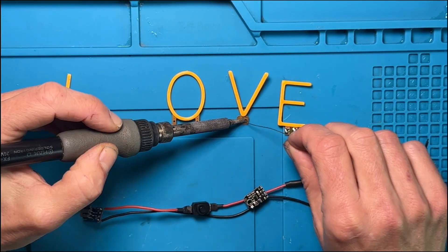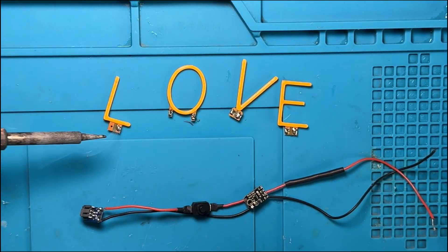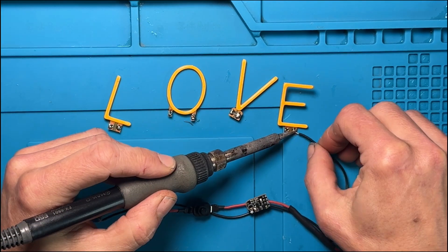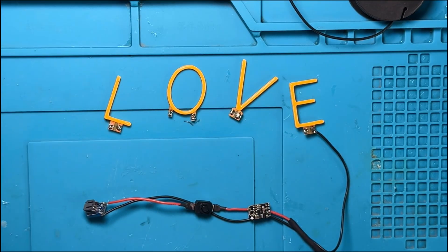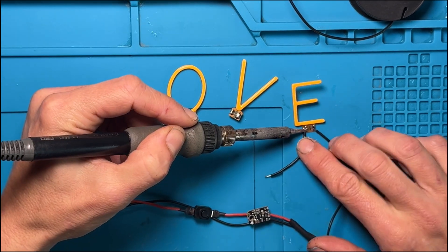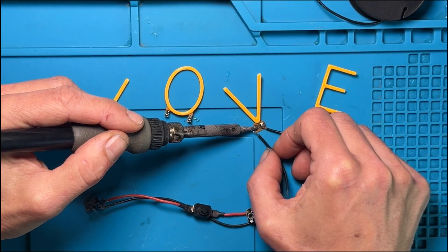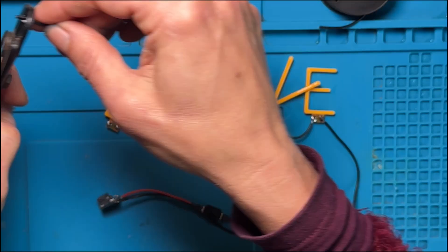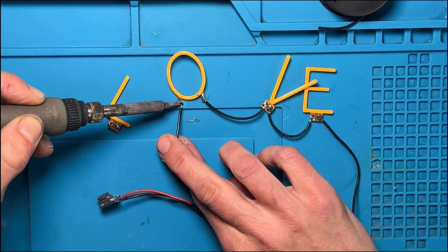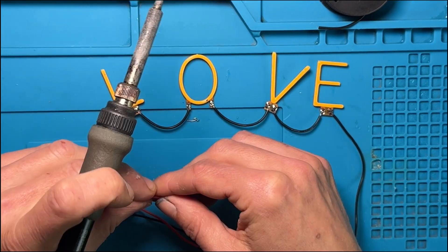Now we can connect up the letters. I like to tin all the pads on all the letters with a good thick blob of solder — that makes it a little easier to stick the wire in there and just hold it while the solder dries, and the wire will be firmly fixed in place. Each wire goes from the anode of one letter to the cathode of the next letter until you get to the last letter, where we reconnect that red wire back to our boost converter.